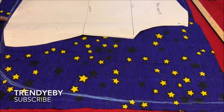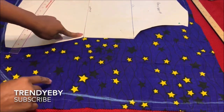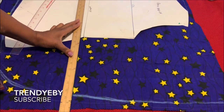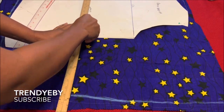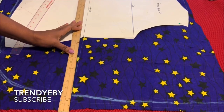Once you carve it, this is what you're going to have. Now on the waistline, we'll be extending that line — you're going to extend the line like I'm showing you here. This will be the break for the sleeve.